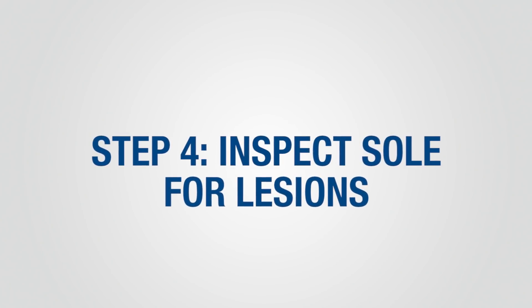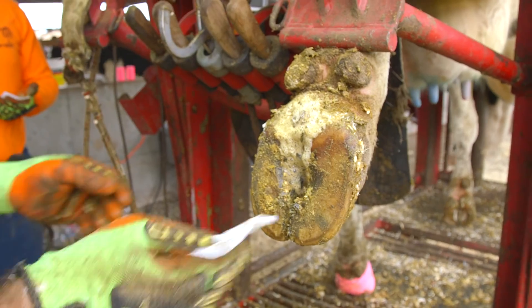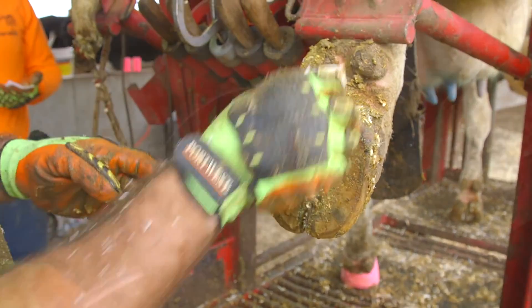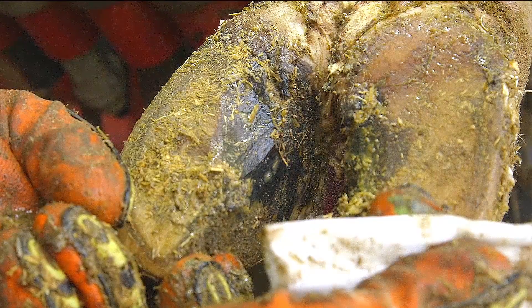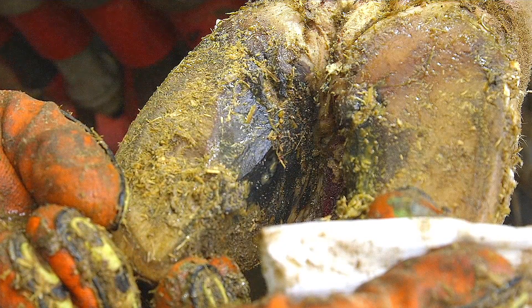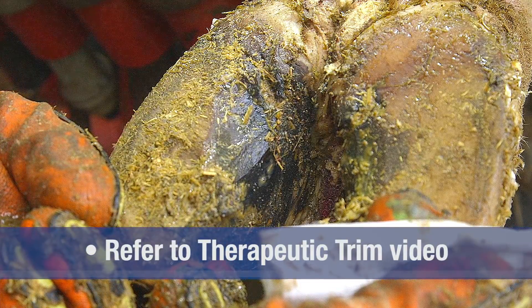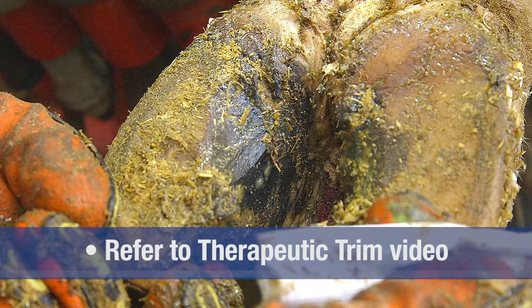Step four is to identify and therapeutically trim any lesions that are present. Look for the presence of any hemorrhage or abscess in the sole or white line. A hoof tester can be used to identify painful areas in the claw. Also evaluate the skin between the toes or on the heels for evidence of infectious claw lesions. If any signs of lesions are present, apply therapeutic trim techniques. Please refer to the therapeutic trim video for more information.